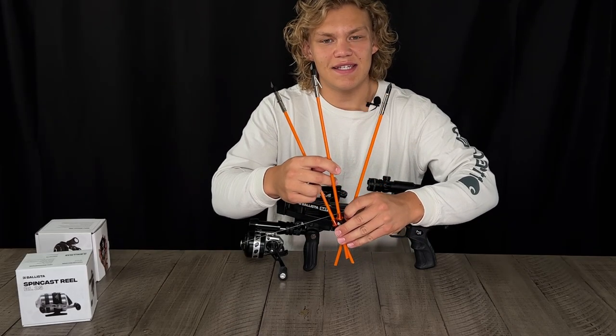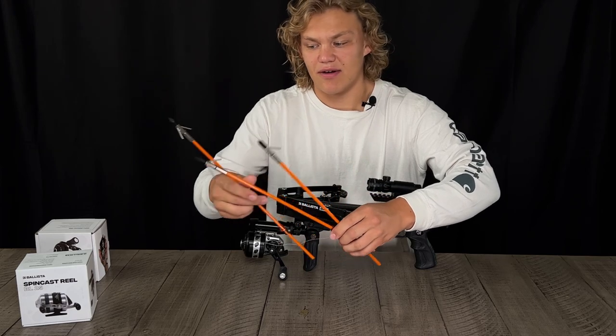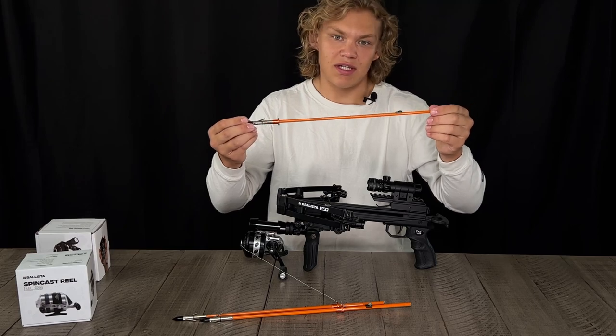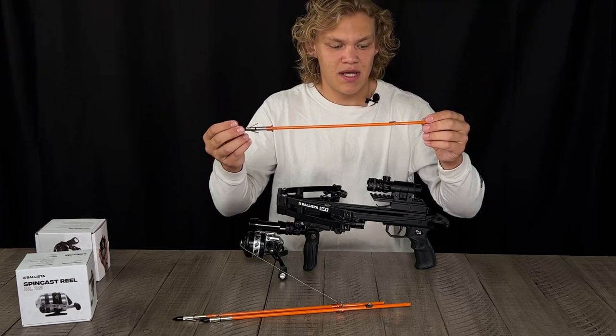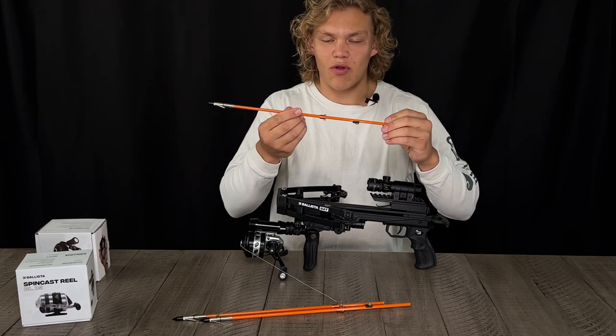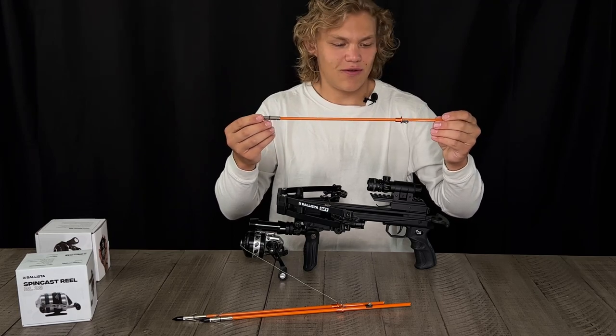Three of these 16-inch fiberglass arrows. These have been tested day and night in the ocean and in our water systems, and they work phenomenally. They shoot straight — they just go straight through the fish.